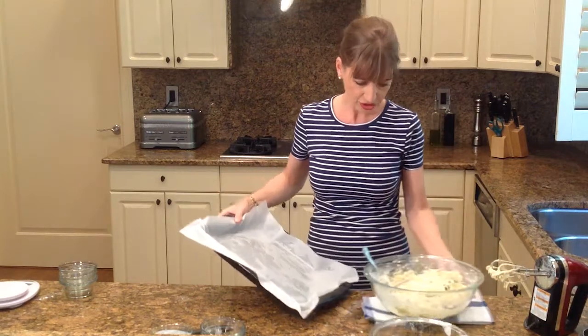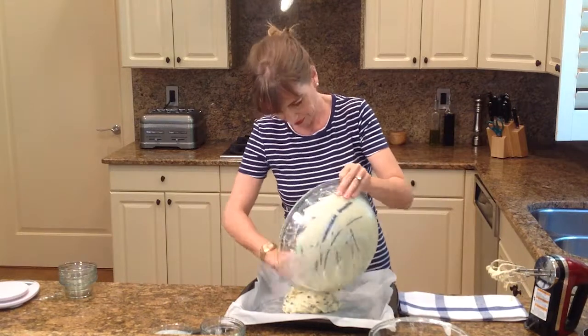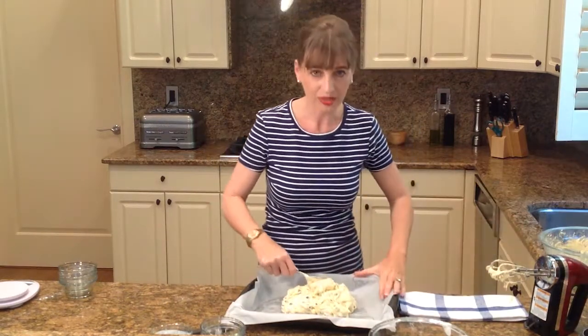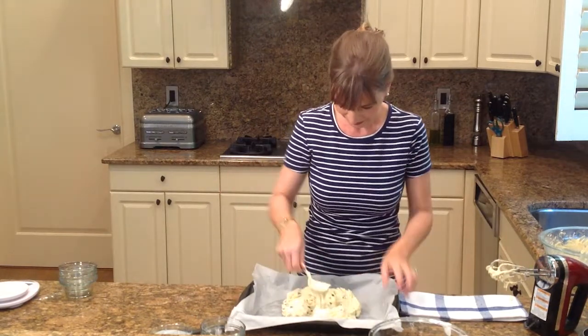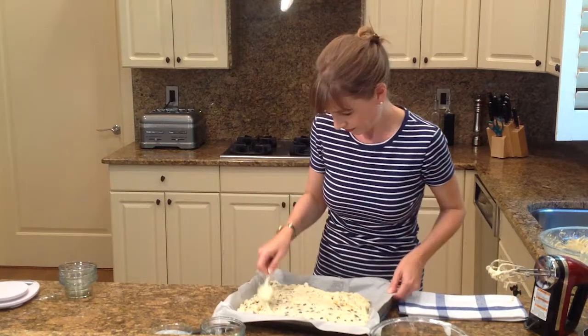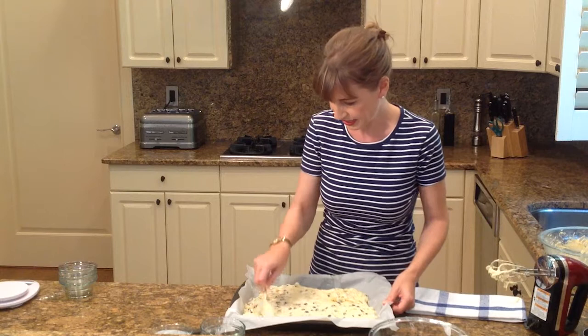And all I'm going to do is pour my dough in here now, and then spread it out. Make sure it's evenly spread out on your pan so it bakes evenly.